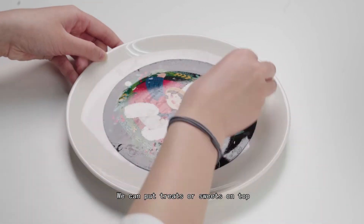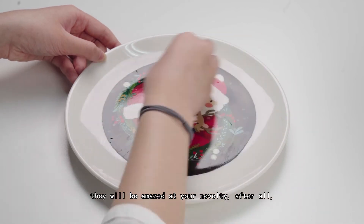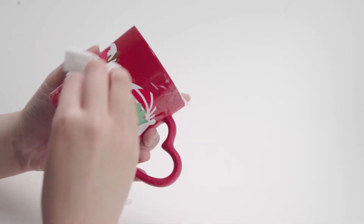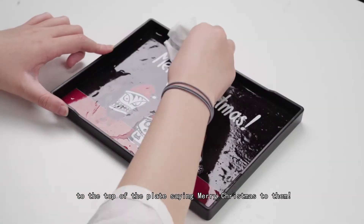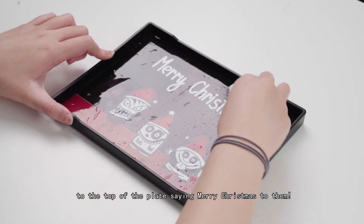We can put treats or sweets on top, and when they remove the covered items, they will be amazed at your novelty. After all, who would have thought that underneath the treats, there would be three little cuties attached to the top of the plate saying Merry Christmas to them.